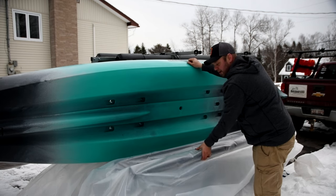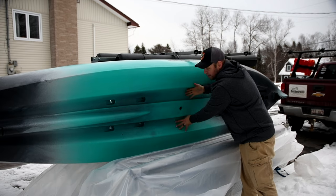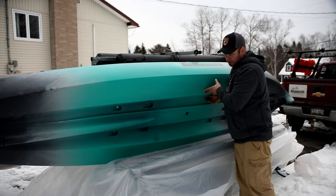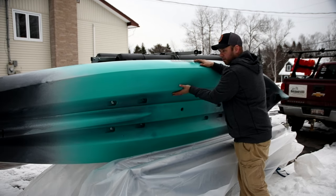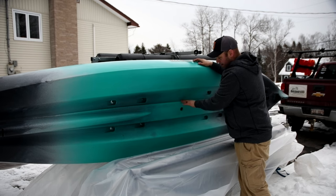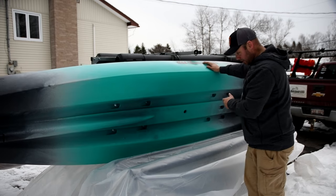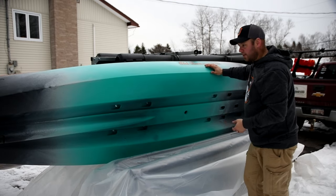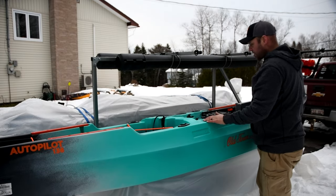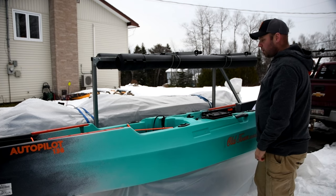The way I'm transporting it is with a bunk setup, and they actually work quite well — I just need to do a little adjustment. I want to make sure it's being supported where it's strongest. I may talk to Old Town to see what they recommend for supporting while transporting, because transporting upside down is actually a great way to transport and store these.